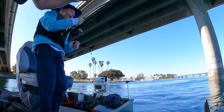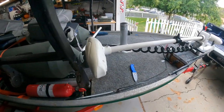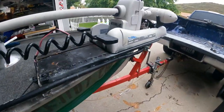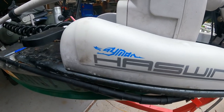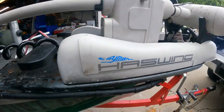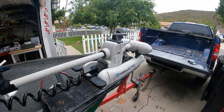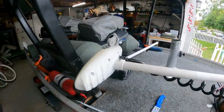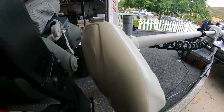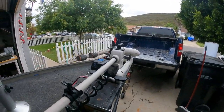Hey everybody, doing a quick video here for CND Adventures, doing a review on the Cayman Haswing 55 pound thrust, 48 or 54 inch shaft — can't remember exactly — but what a great motor it's been for us. We've taken it to many lakes and bays and it's pretty much performed flawless. It's a great little motor.